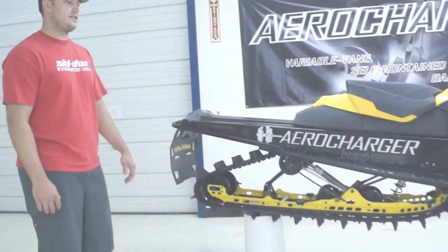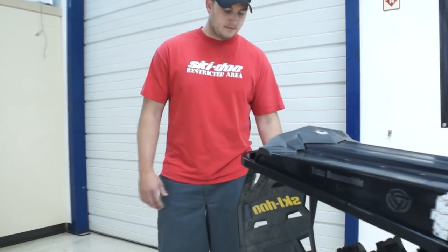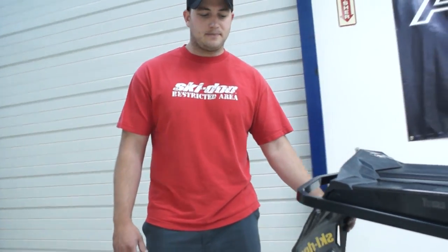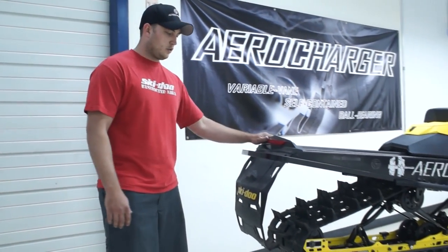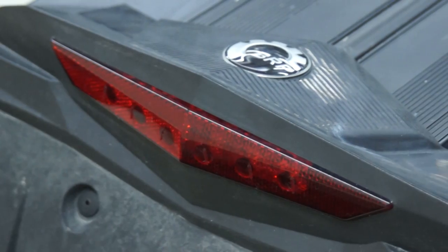It changed its life quite a bit this year, and all the changes were to help us as mountain riders. Starting at the back of the machine — cool feature — lightweight mud flap, real flexible, doesn't get in your way when you're stuck. Cool tail light; they went to an LED tail light, which is a lot easier to see. It's a little lighter, and a lot easier to see in flat light and snow dust.